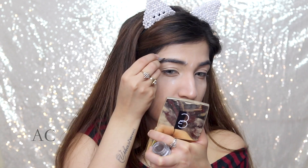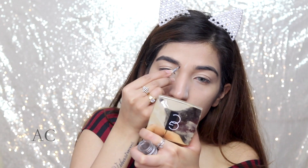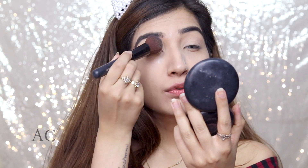I'm going to show you my brows this time. I'm just using the brow pencil in number 4 and filling in my brows. I came closer to you for the eyes. I'm setting my eyes with the MAC Powder in NC30.